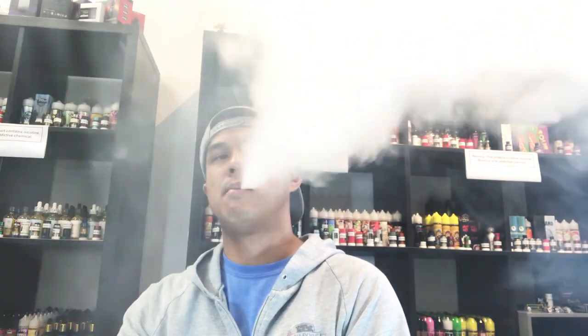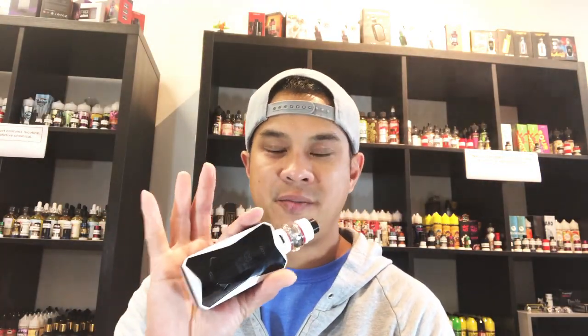My first impression is this tank has really good airflow — it's a little bit loud, not gonna lie — but the flavor is actually really good. Let's try it at 70 watts. This dual mesh coil is very flavorful. The vapor production, obviously you can see, is really good and it seems to be very efficient too.